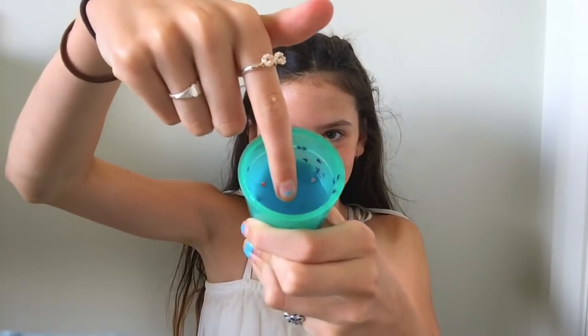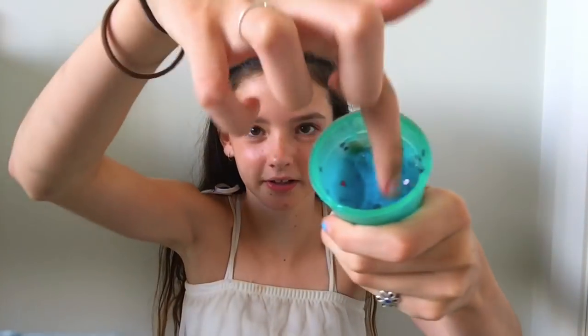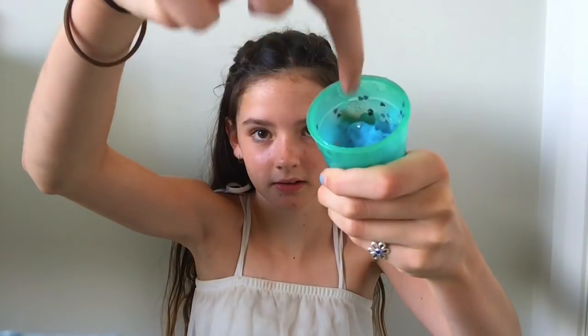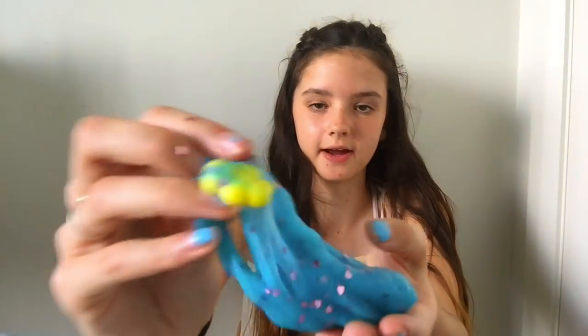I've let it sit for over five minutes and I haven't touched it yet — fingers crossed this worked. Let's touch it — oh my god, it actually turned into slime! I'm not sure if it's supposed to be this sticky. There are all these little hearts stuck in it so I'm going to get those out. Now I'm going to add the little cloud character in — you can see it right there.